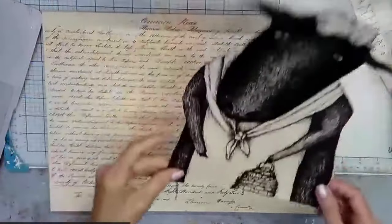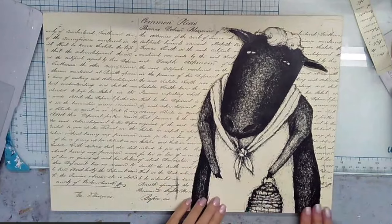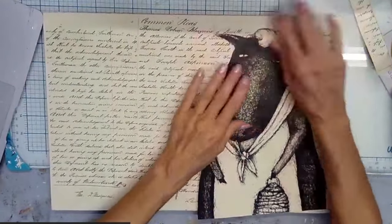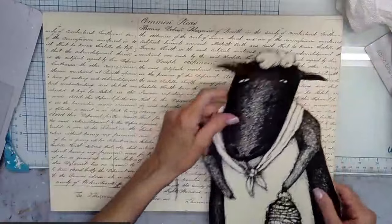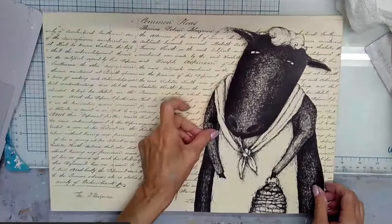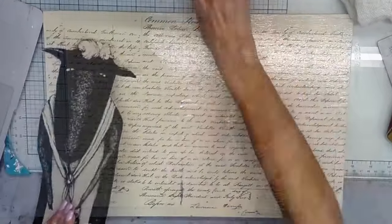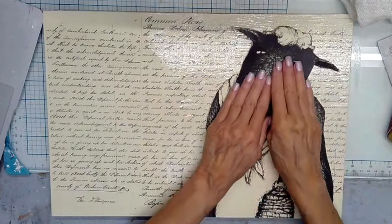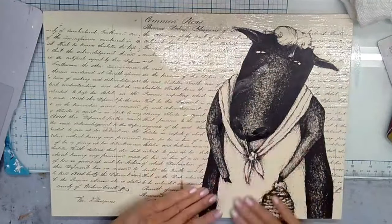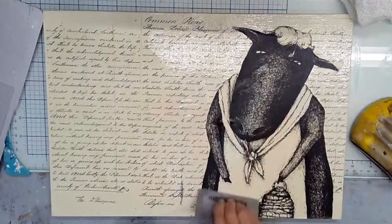I'm going to put her over here and justify it with the bottom of the board to leave a little bit more room at the top. The reason I sealed over the top is I want to give this some tooth for her to stick — decoupaging over decoupage is not always fun. I'm just going to move her to the bottom area now, and some of that font is going to shine through, and I really like that.